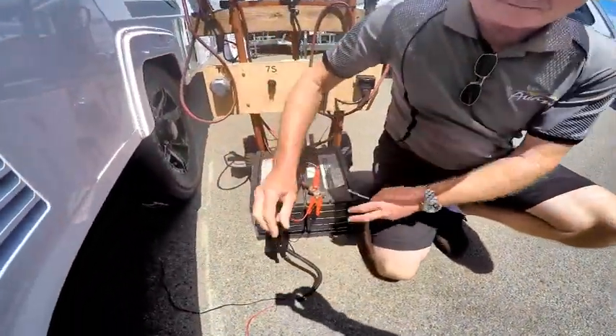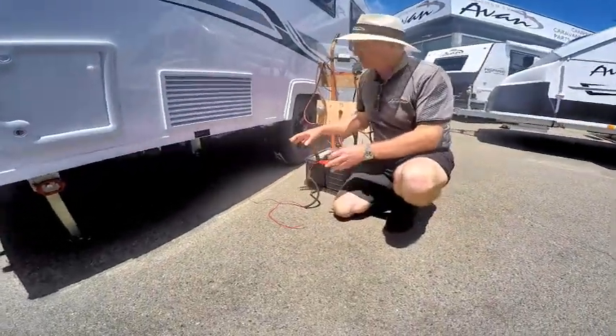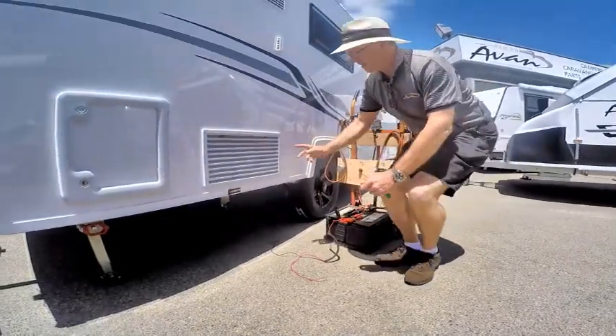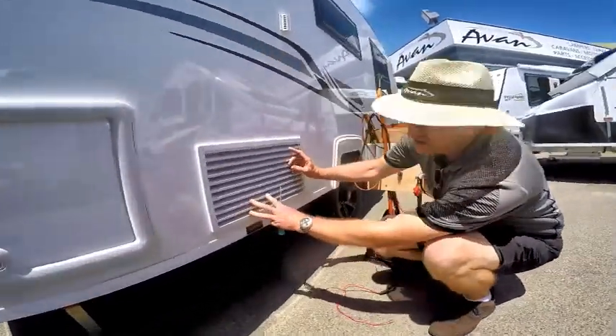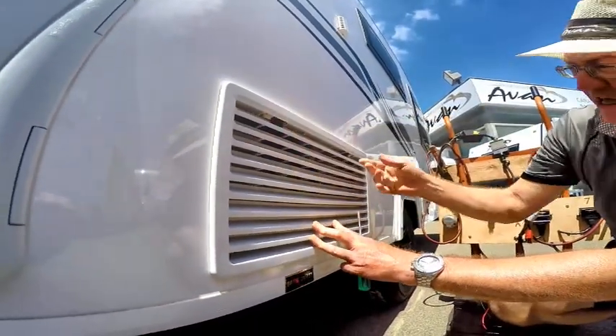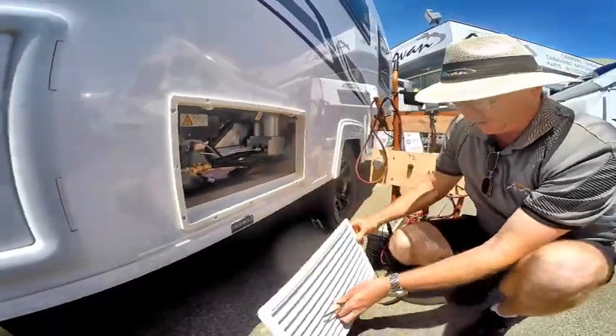Just a couple of little leads here — a positive lead and a negative lead. What we need to do is excite the solenoid at the back of the fridge. First, take the vent off the back of the fridge by moving these clips in towards the middle. There are two of them at the top — just pull it back and we're now at the back of the fridge.